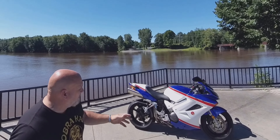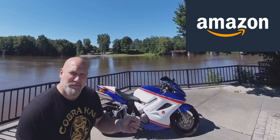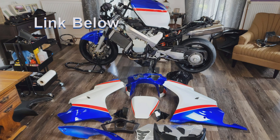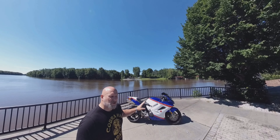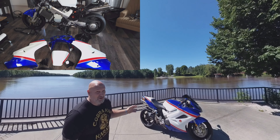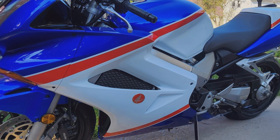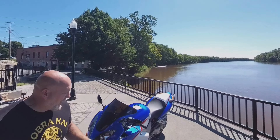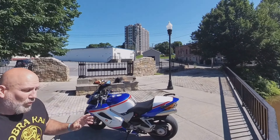First thing you're going to notice right off the bat is this fairing. Where did I get it? I got the fairing on Amazon for less than $450 — I'll leave a link in the description below. Before you hit that link, make sure you get all the details on this fairing first, because there are some small problems with it. But it does look good — it really does look good. We have this beautiful sparkle blue metallic paint job, three coats of clear coat. It looks really, really good. We have the proper stripes and they're painted on, not decals — that's right, painted on.